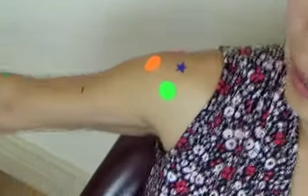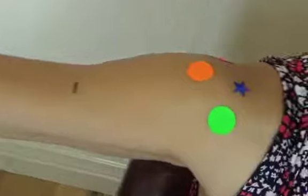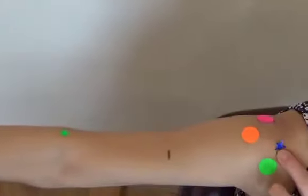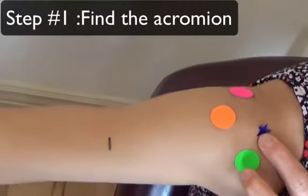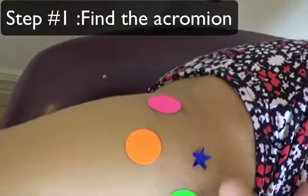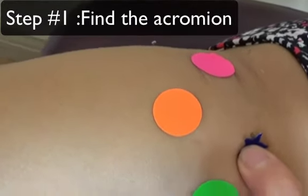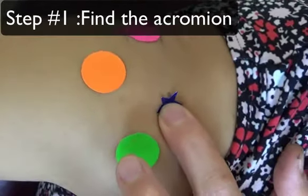Let's first locate a landmark called the acromion. If you move your arm and abduct it 90 degrees like this, you can see there is a bony process — it's called the acromion. Here it's marked with purple stars, and that's the first thing you want to locate.